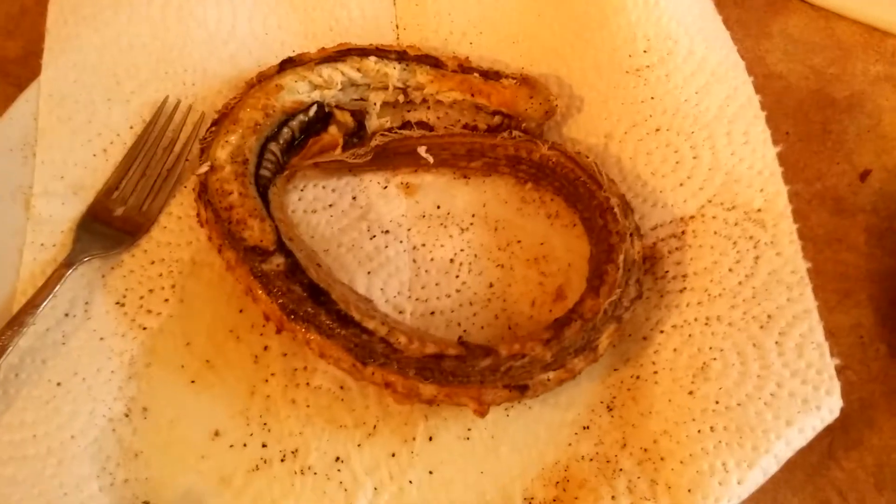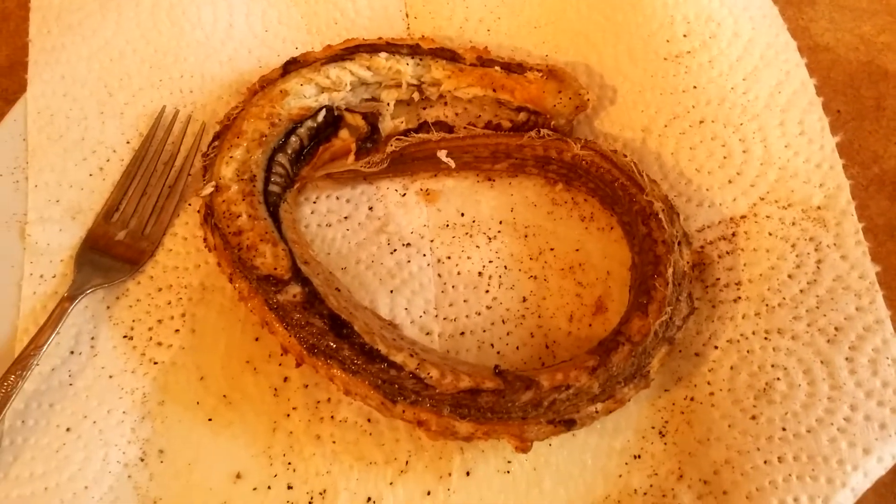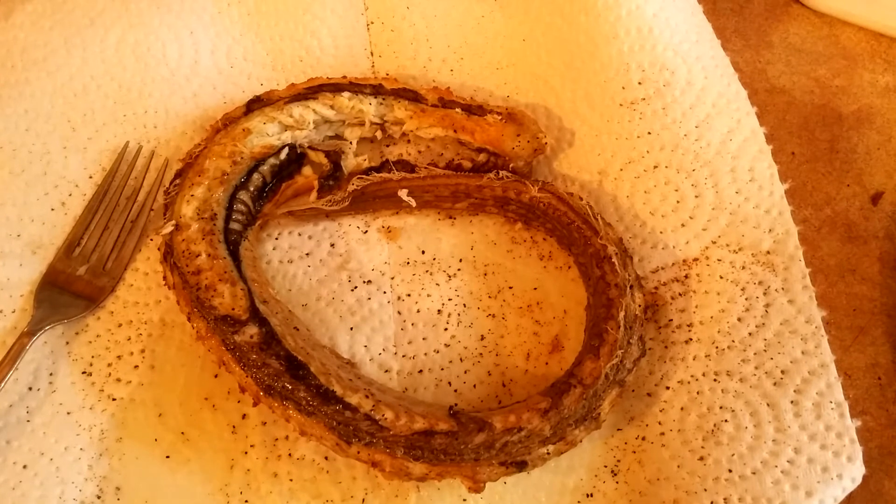It's a dirty, nasty, stinky, slimy eel — tastes like chicken. It's all psychological, I'm telling you, all of this is psychological. This is great food. This is my breakfast. Eskasoni Soul Food Kitchen.